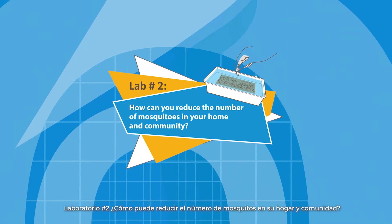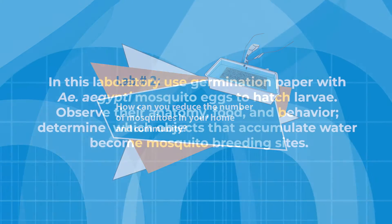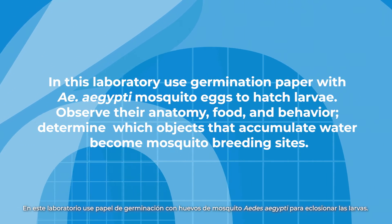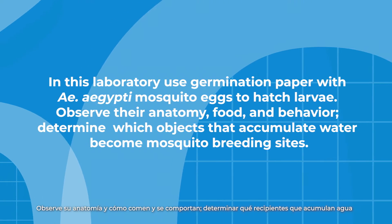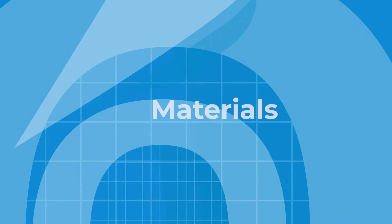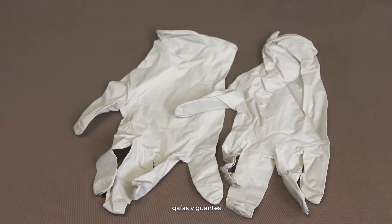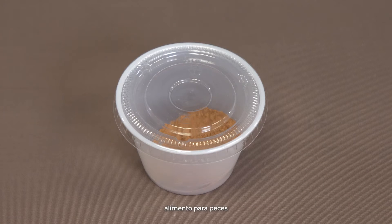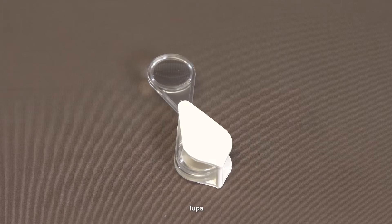Lab number two: How can you reduce the number of mosquitoes in your home and community? In this lab, use germination paper with Aedes aegypti mosquito eggs to hatch into larvae. Observe their anatomy and how they eat and behave. Determine which containers accumulate water and become mosquito breeding sites. Materials: larvae trays, glasses and gloves, germination paper with mosquito eggs, fish food, tap water, marker, and magnifying glass.